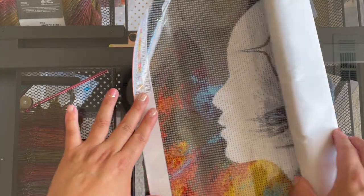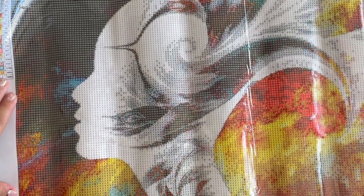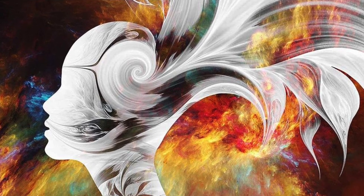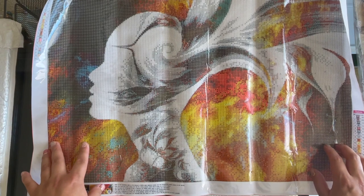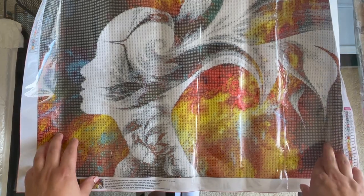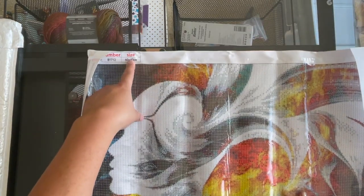Okay, next up — oh, so this is a woman, and you can see her hair flowing. There's black, orange, yellow, there's some blue in there. This is a very simple diamond painting — I feel like it looks like there's a lot of colors but there's only 23 colors, and I think it's going to work with this type of image. It is a 60 by 40 centimeter diamond painting according to the packaging.